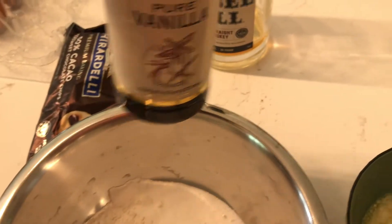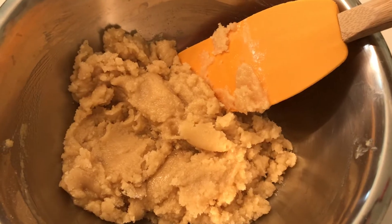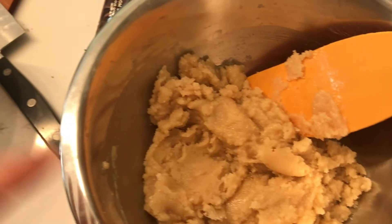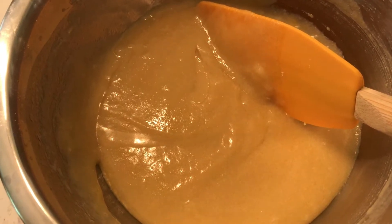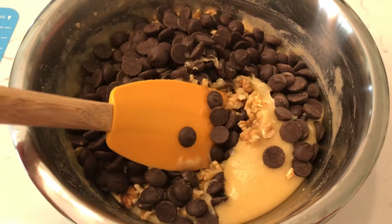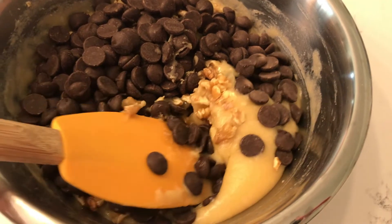I forgot vanilla! Add a good glug of vanilla — probably a teaspoon or so — and also bourbon. Mix until it's super silky smooth, then add your chocolate and walnuts. One quick tip: once you have everything ready, cook this pretty quickly. There's a reaction between sugar and eggs — the sugar will start to semi-cook the eggs and change the texture, so make sure you're ready to go right away.